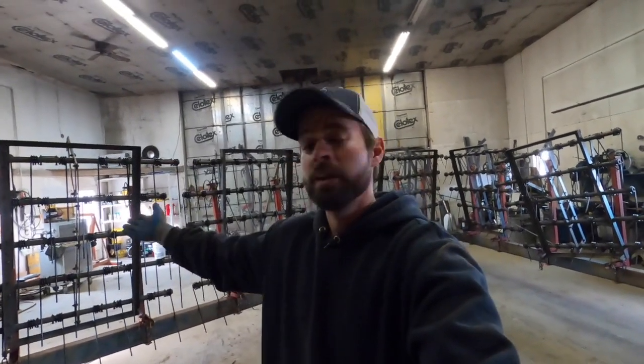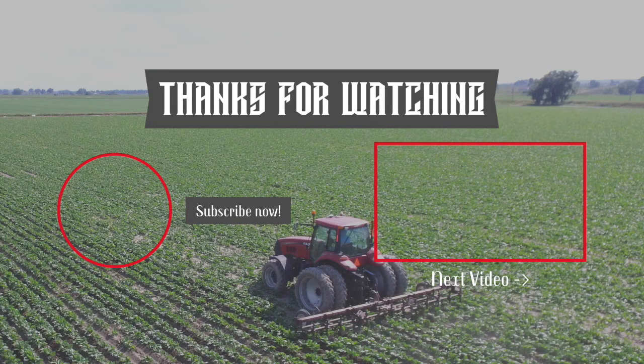I just want to say, if you like the video, go ahead and like the video — you can go down there and click the thumbs up. I'd appreciate it. You can also subscribe so you can see all of my new videos coming, and you can also get to see this bad boy in action once we hit the field this spring. Thanks a lot, we'll see you then.